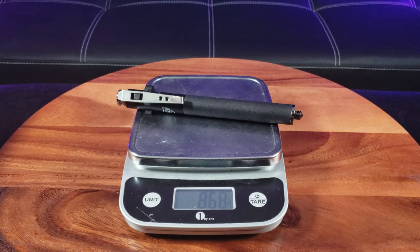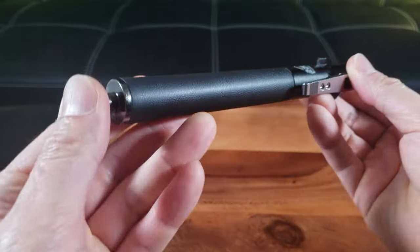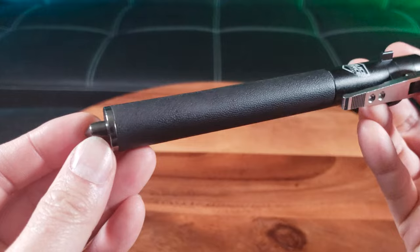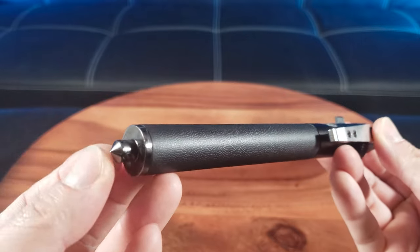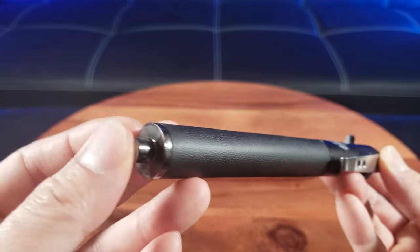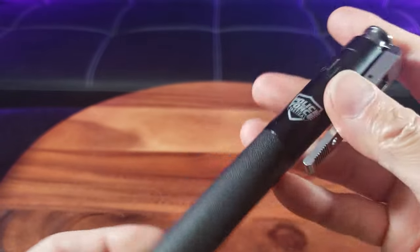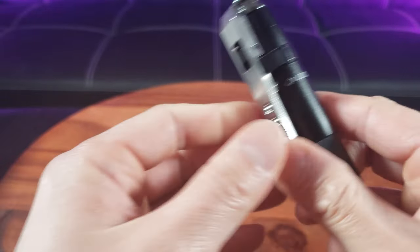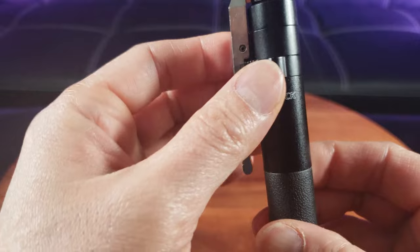It has a sturdy weight to it — it weighs a mere 8.64 ounces. Now take a look at the tip: it includes a built-in window breaker. If you're ever trapped inside a car — say in an accident where your car is running into a lake — this is where you use the glass breaker. Much easier than trying to punch the glass out, because that's not going to happen. It also has a rubberized grip so it doesn't slip, the Police Force Tactical logo, and even a tactical pin so you can attach this to your belt loop or seat pocket.